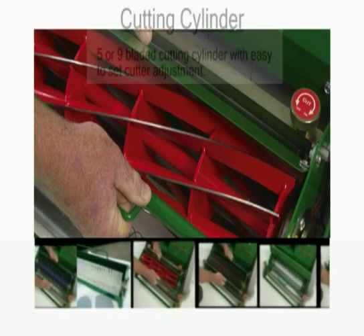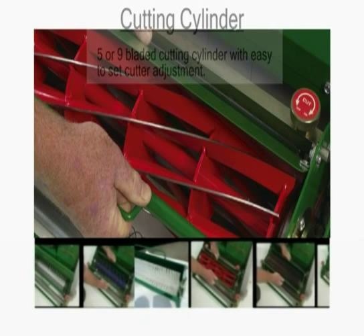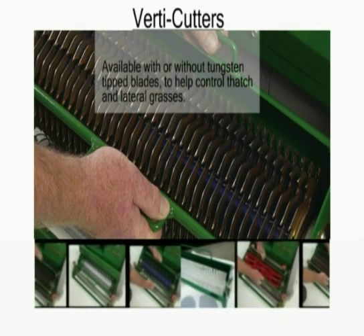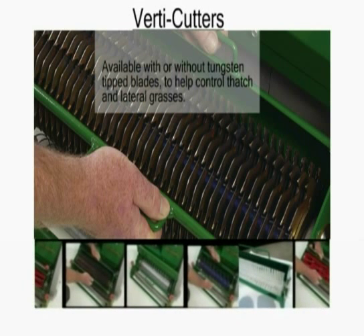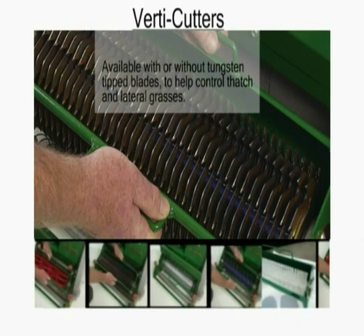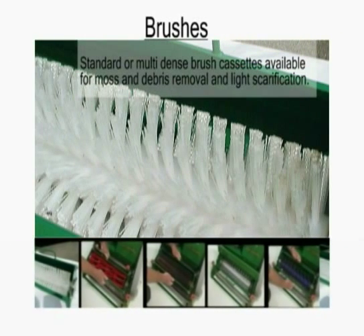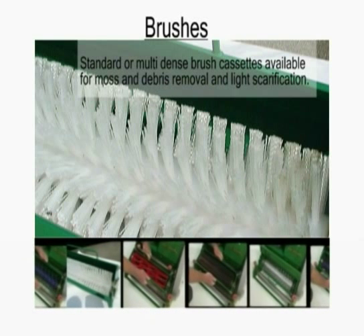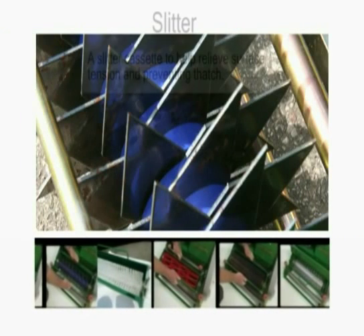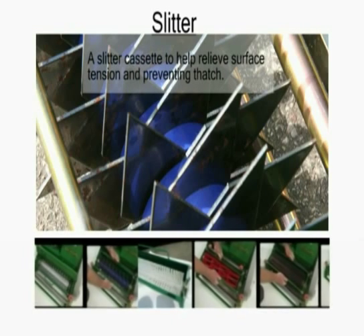A 5 or 9-bladed cutting cylinder with easy-to-set cutter adjustment. Verti-cutter cassettes available with or without tungsten-tipped blades to help control thatch and lateral grasses. Standard or multi-dense brush cassettes available for moss and debris removal and light scarification. A slitter cassette to help relieve surface tension and preventing thatch.